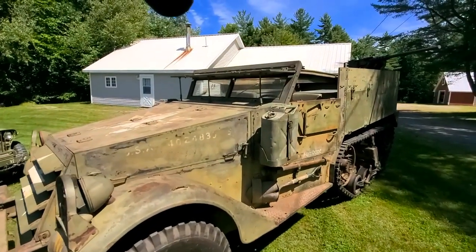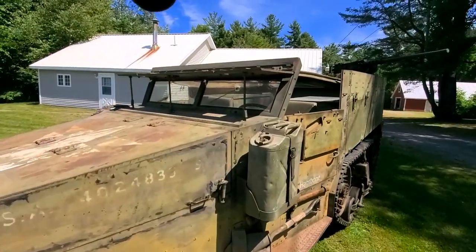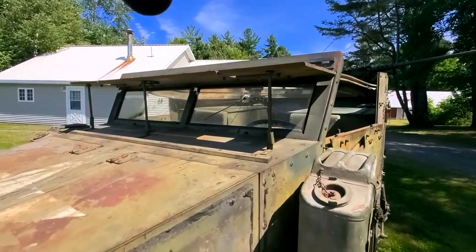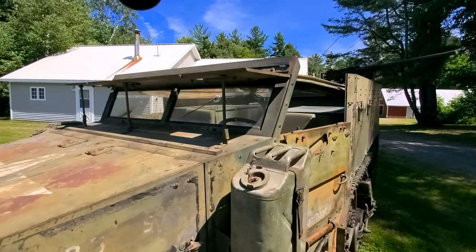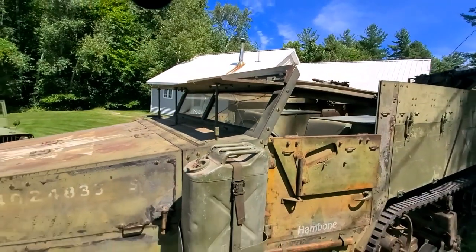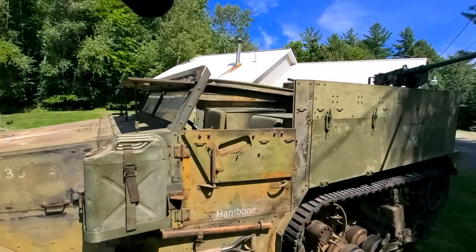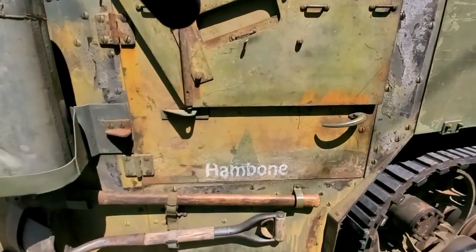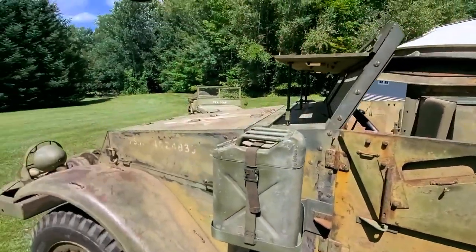This half-track does have a bullet hole in the windshield, but we're reasonably certain it did not happen in service — there's no reason to say that it did, and there's no other bullet damage or combat damage that appears to be on the rest of the truck. The name 'Hambone' was given to it by the owner — kind of goes along with 'pea soup.'